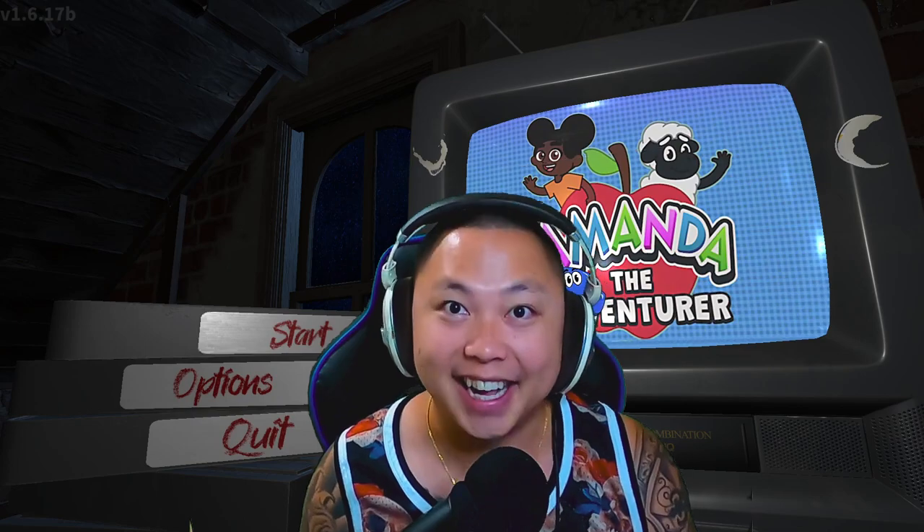Hey, what it do everybody? We're back with another Amanda the Adventurer. It's a horror game — I think it's for kids though. It looks peaceful. Let's try it out and find out. We played the demo way earlier, and it was pretty terrifying, I'm not gonna lie. So this is the full release and we are gonna check it out.